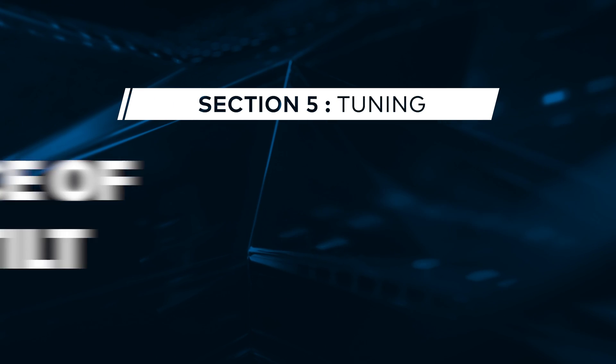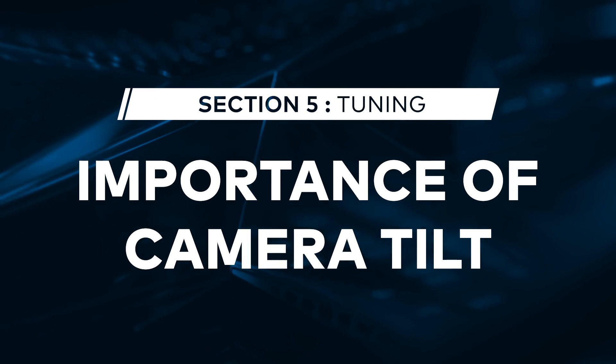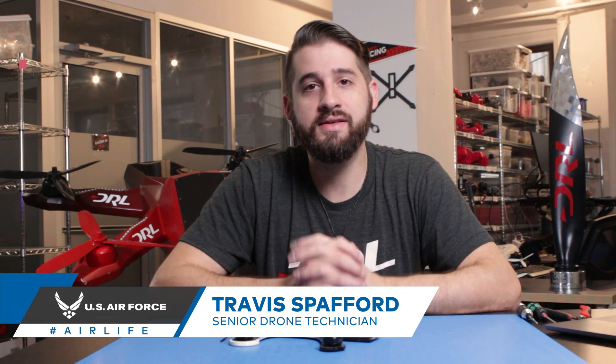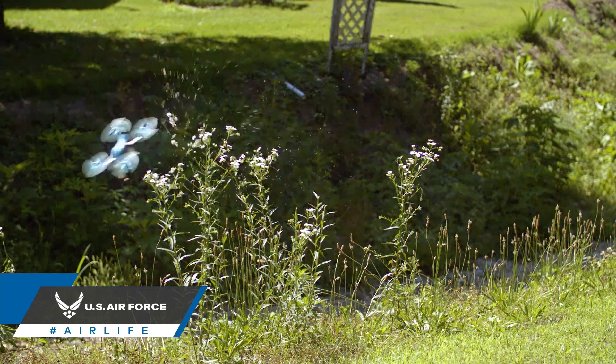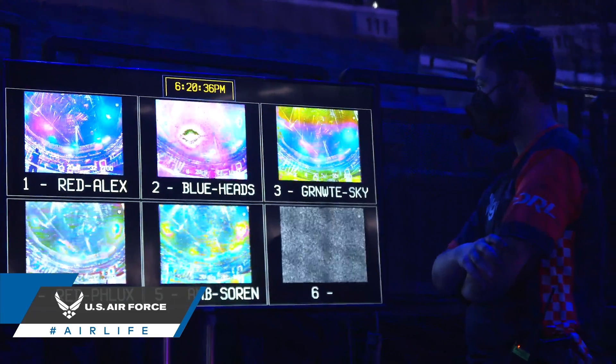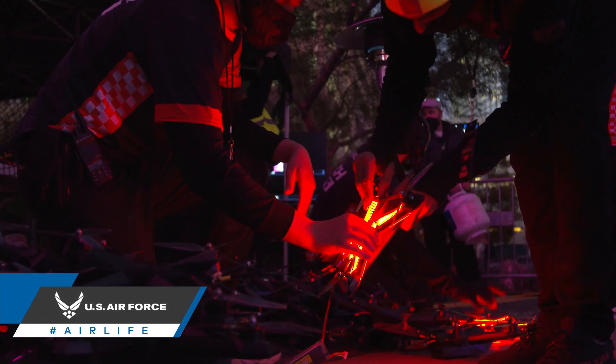Today on FPV 101 we're going to be talking about the importance of camera tilt. So why is camera angle important? When an FPV drone flies it has to pitch forward in order to gain speed. An optimal FPV camera angle has to be tilted up slightly so that when moving forward you're still able to see the horizon line.